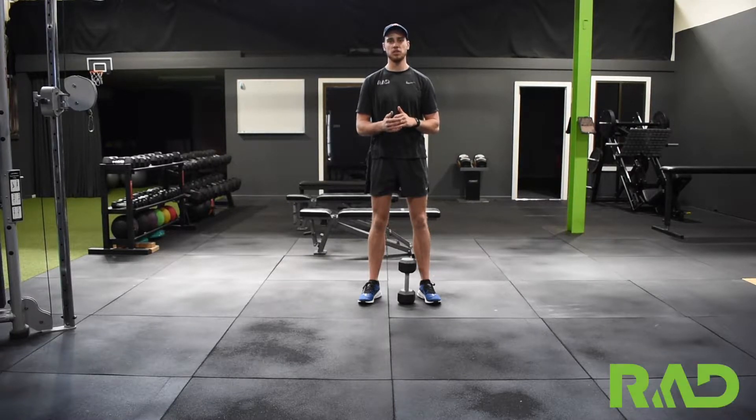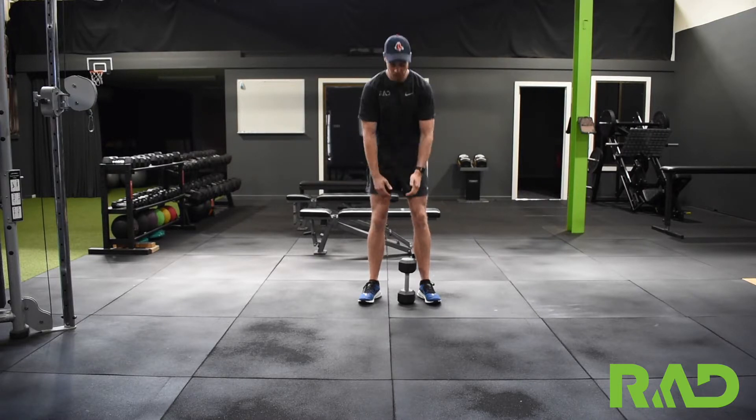Here we've got a dumbbell lateral lunge. We can start just body weight as a first point of call and then progress to holding a dumbbell. What we're looking for is to really load up that one side that we're getting the bend of the knee, keeping the other leg straight.